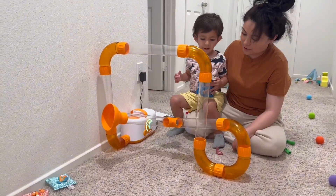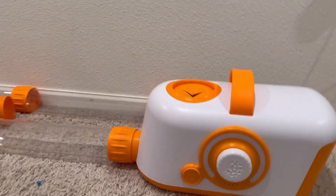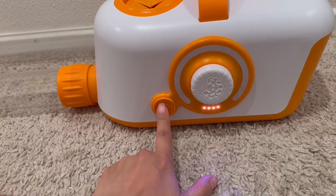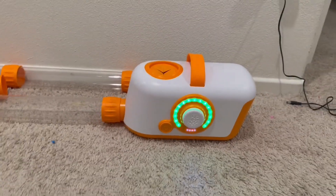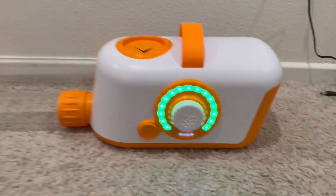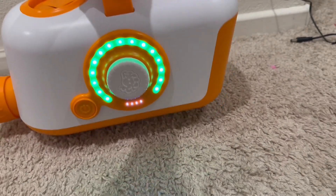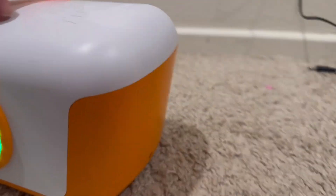Basically you hold this down and it turns on. Right now you can see it has a full charge, and of course I could take this anywhere — it's really light. This is how you charge it.